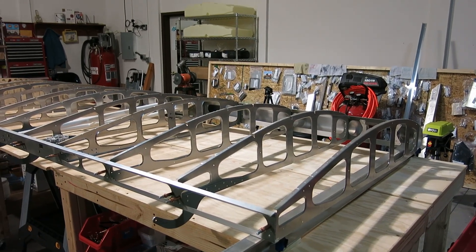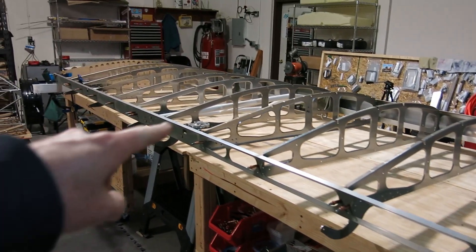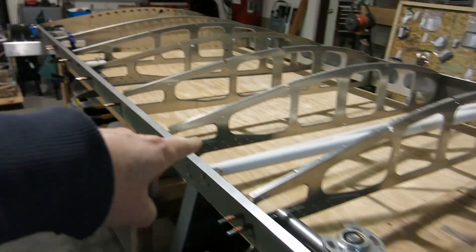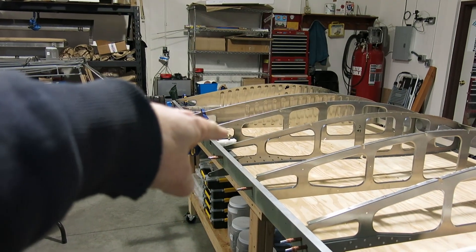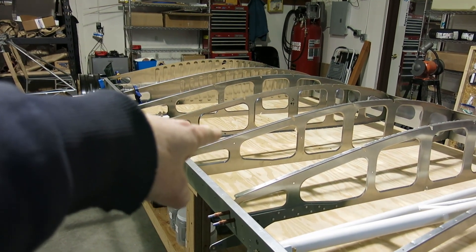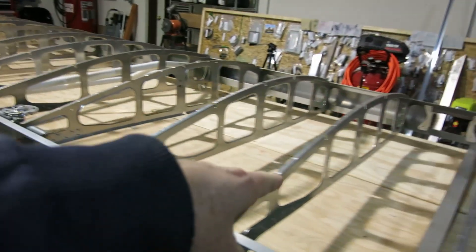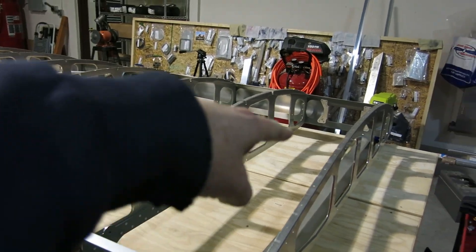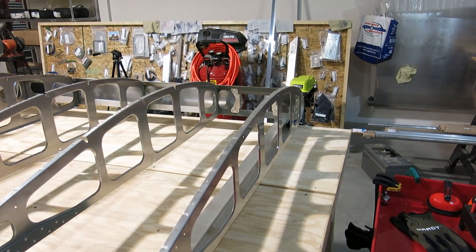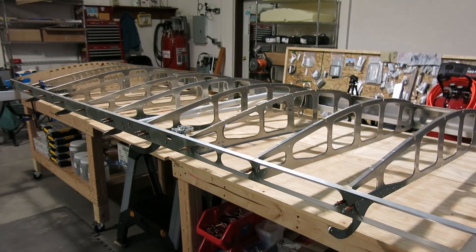Happy Star Wars Day! It's May the 4th and here we are. Today we're going to be installing the cable for the aileron. We're going to install the Teleflex cable for the flap. We're going to drill out the holes in the ribs for the wiring, put grommets in there, and run the wiring out to the wing tip — one for the landing light and another for the nav and strobe light. So we'll get started on that.